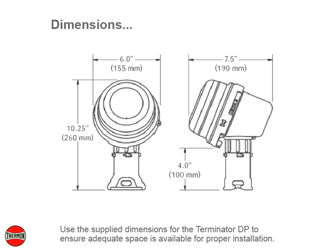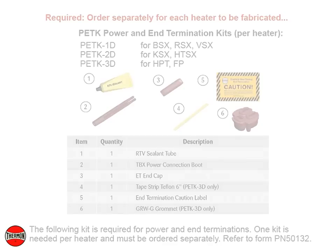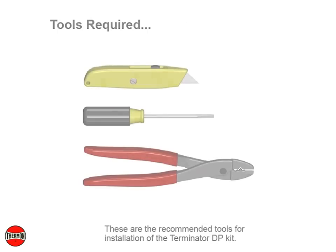Use the supply dimensions for the Terminator DP to ensure adequate space is available for proper installation. The following kit is required for power and end terminations — one kit is needed per heater and must be ordered separately. Refer to form PN50132.